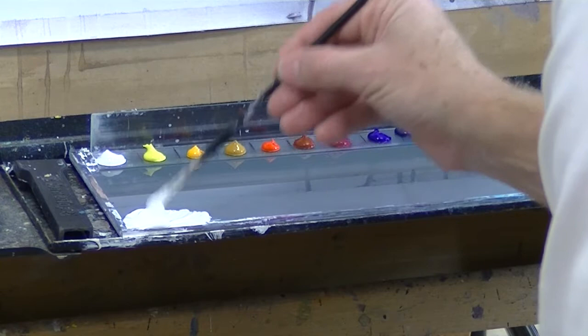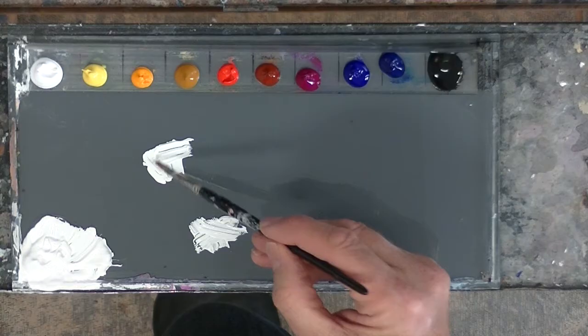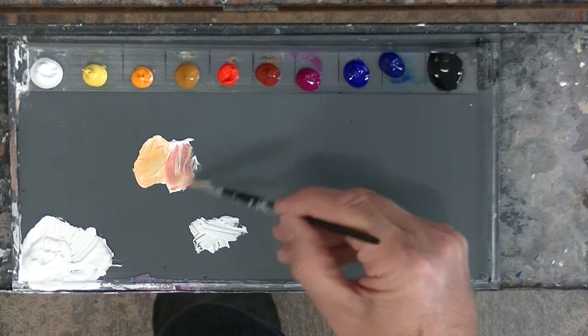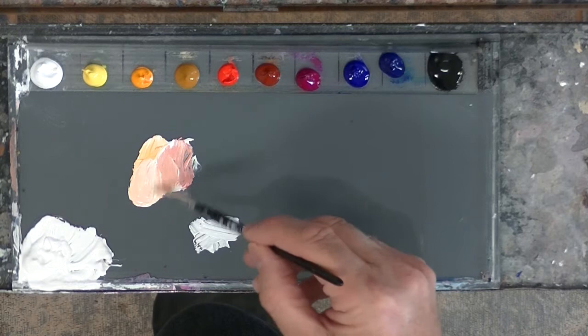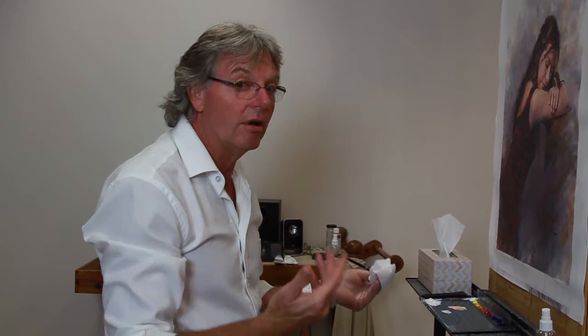Look at it — beautiful. I take some of that and clean off my brush. Now I can mix up some tints. If I wanted to make an orange, for example, I would take some of my mixing white, add a little bit of yellow and mix that in, then take a little bit of red and put that in. Mix those two together and I get a lovely beautiful orange. That orange will stay usable for a lot longer now because it's got some retarder in it.